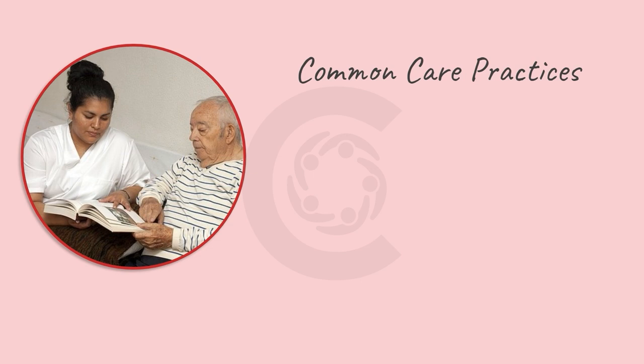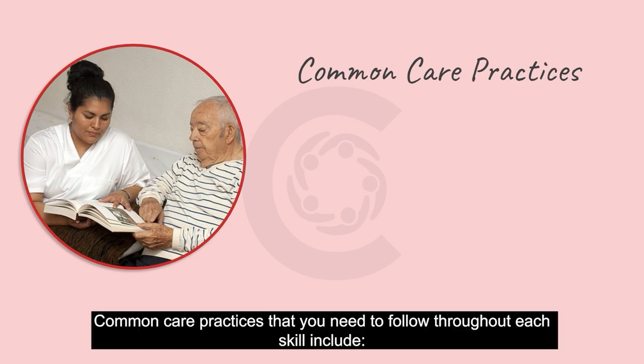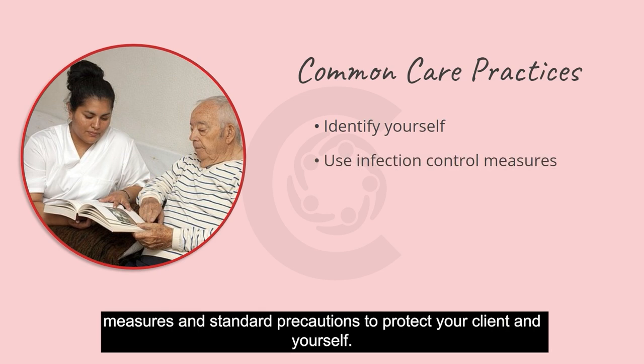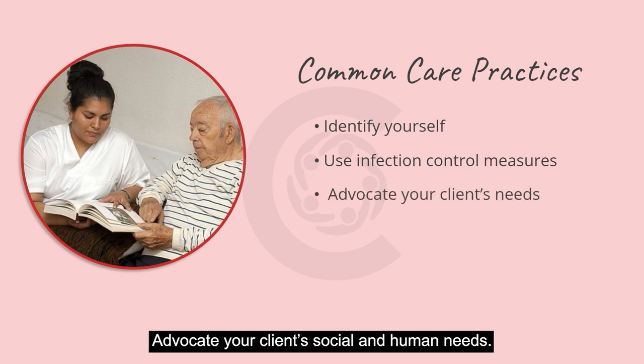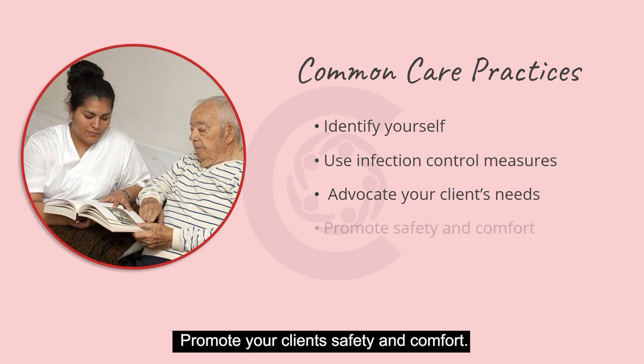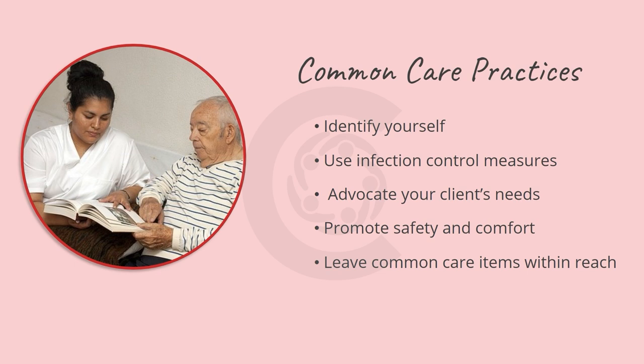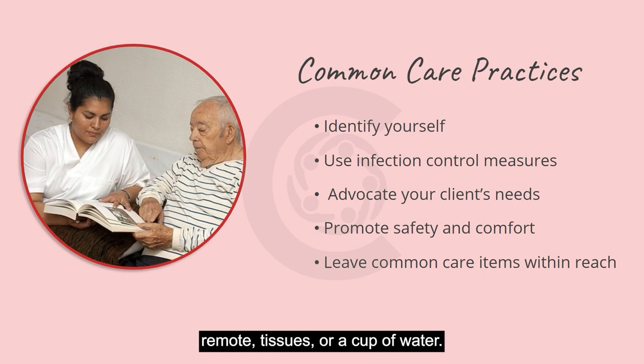Common care practices that you need to follow throughout each skill include: identify yourself to your client when beginning care, use infection control measures and standard precautions to protect your client and yourself, advocate your client's social and human needs, promote your client's safety and comfort, and always leave your client with common use items within their reach at end of care, such as their call bell, phone, glasses, remote, tissues, or a cup of water.